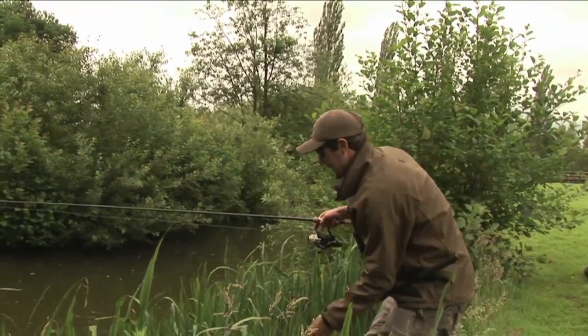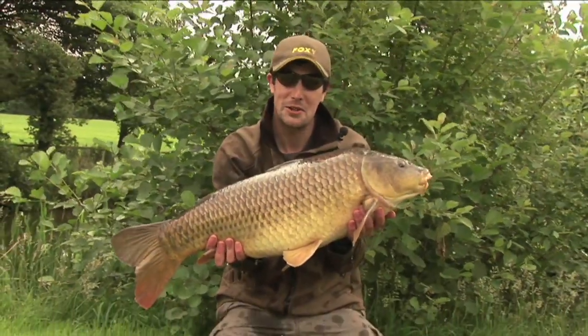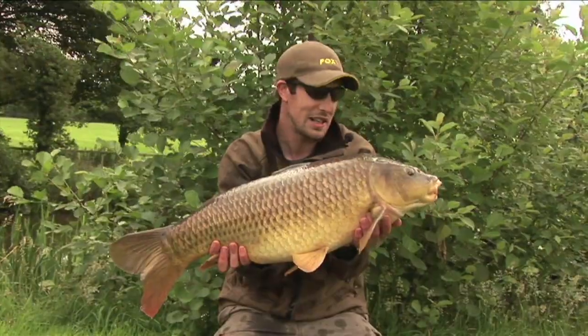What a great start. We're off the mark on our floater session at Stenhill Fishing Lake in Devon. We've got this cracking upper double common. I'm going to get this one back and talk you through the tactics that I've used to land this cracking fish.